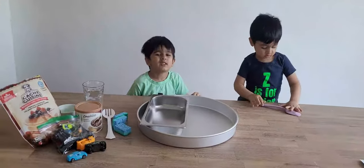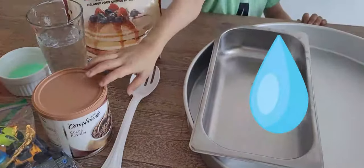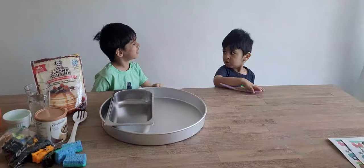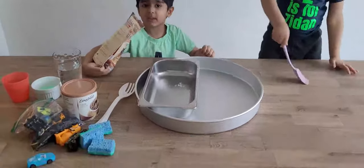First, we're going to make the mud. You need some pink and mint, some water, and some chocolate powder for the color. Are you ready, Zola? Pour some pink and mix into the ball bin.